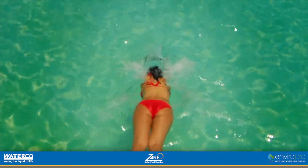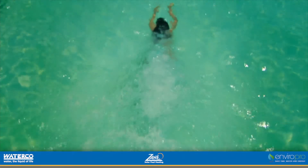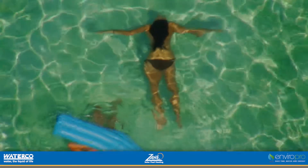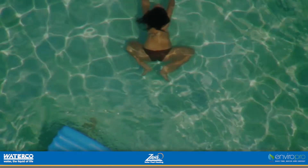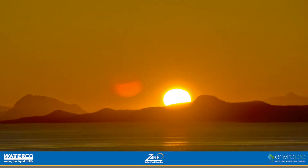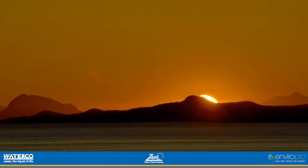The swimming season is never long enough, especially when you have a pool. Why is it that just when you finally lock in your morning laps routine, the sun starts to drop lower in the sky and the mercury in the pool thermometer drops with it? Don't you wish there was a way to extend the swimming season?